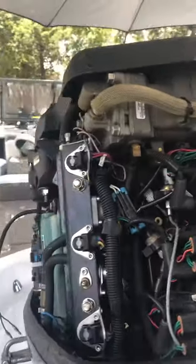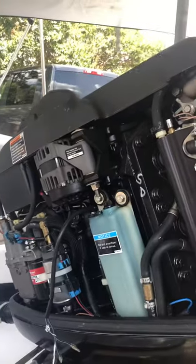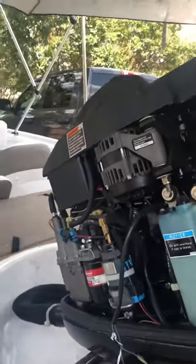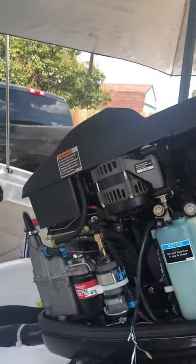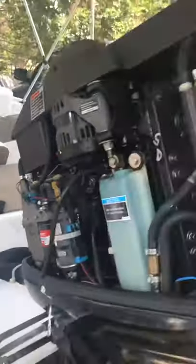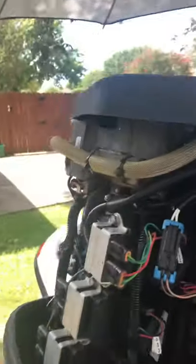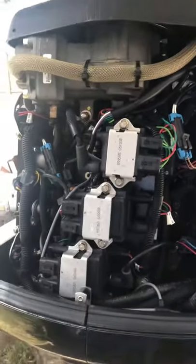This is a short video as a complement to the one I made before about my boat not going past about 2500 RPMs. I'm making this so maybe somebody can avoid some of the problems I had.